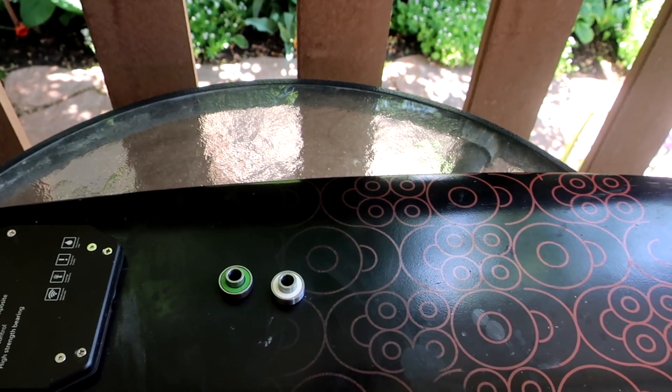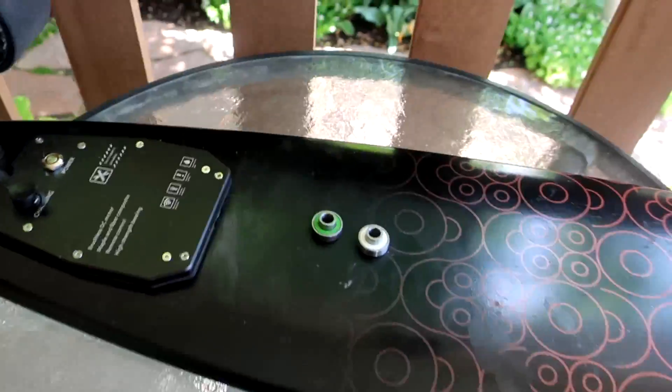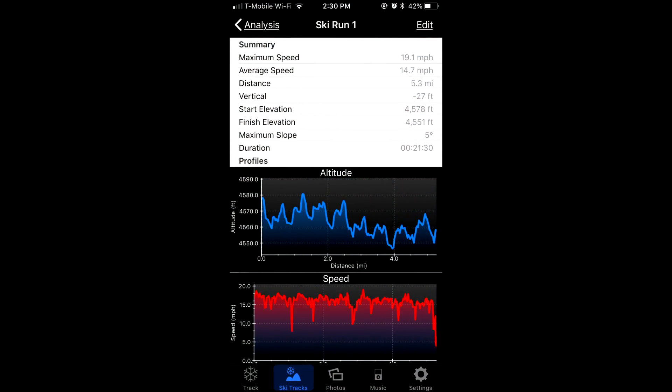I forgot to get my app going for the first run, but I have it for this run. My maximum speed was 19.1 miles an hour on the downhill, average speed was 14.7. The distance was 5.3 miles according to the app, but the odometer is going to be more consistent for comparison — 9.1 versus 9.2 kilometers. The duration was 21 minutes and 30 seconds.